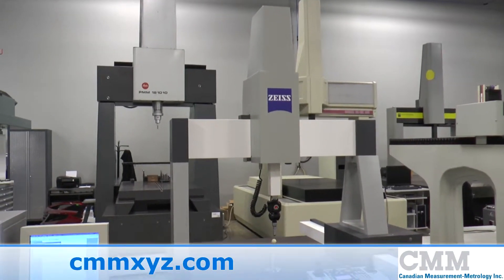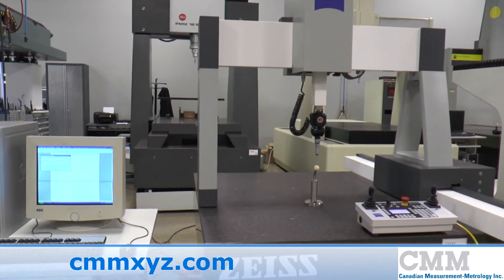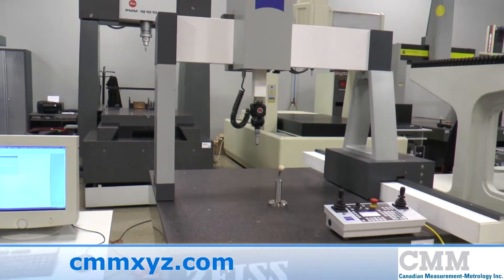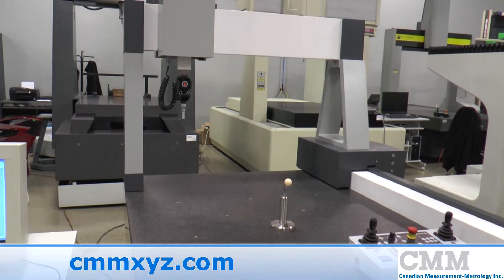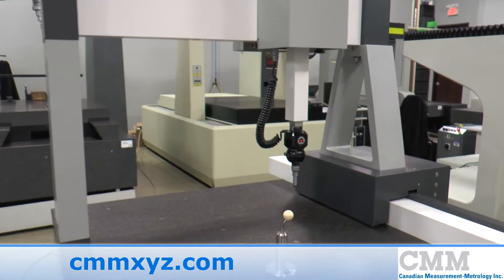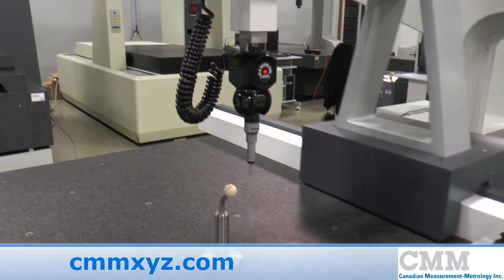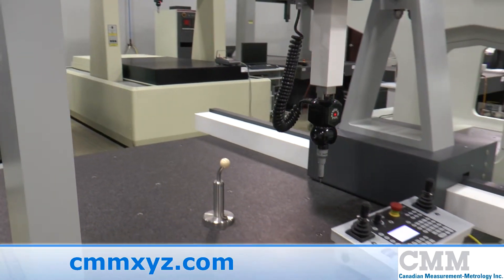Here we are offering for sale a great example of the Zeiss C100. This machine features a ceramic X axis and a ceramic Z axis. The unit measures 28 inch by 40 inch by 18 inches in X, Y and Z, and features a PH9A indexing probe head with a TP2 touch probe.